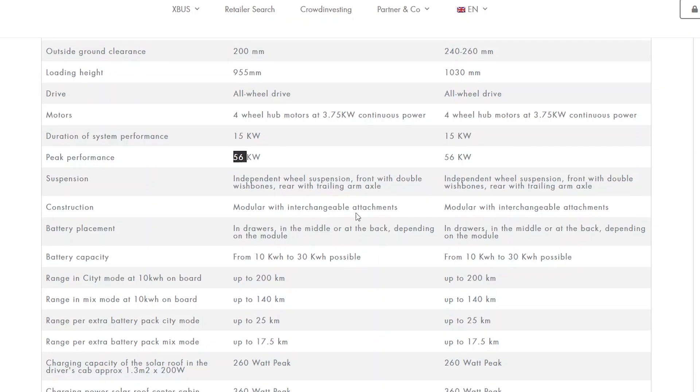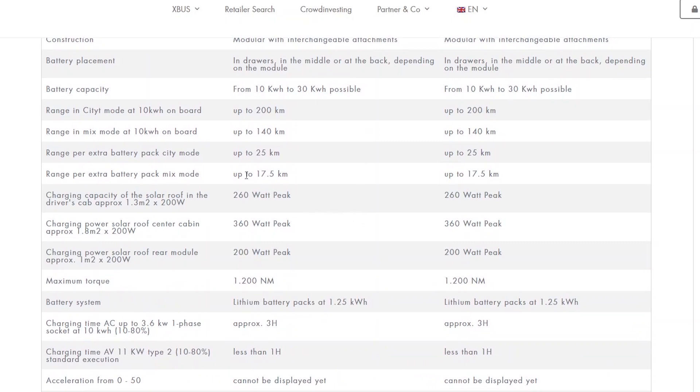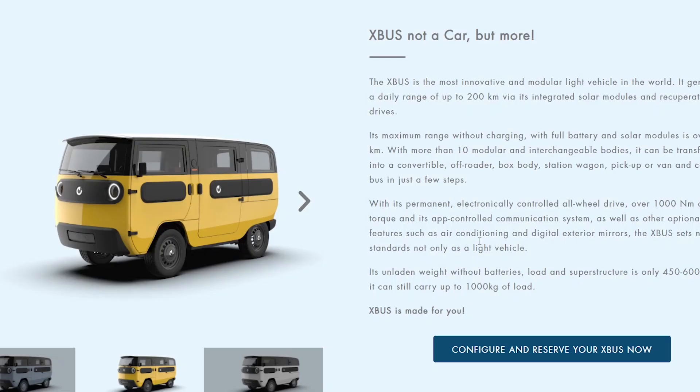They have a solar roof option on the driver cab, the center cabin, and the rear module. If you add all of that together, that's about 820 watts peak of solar gathering. They claim that will give you 200 kilometers — about 120 miles — of electric range per day.